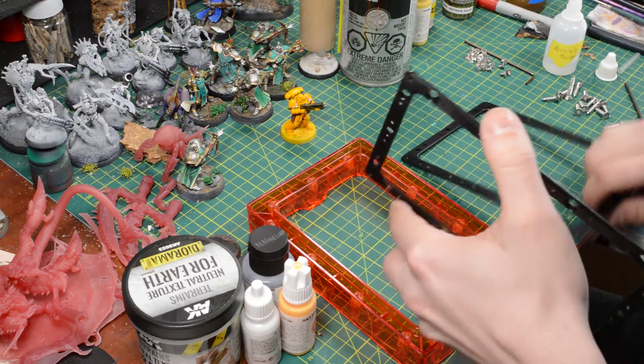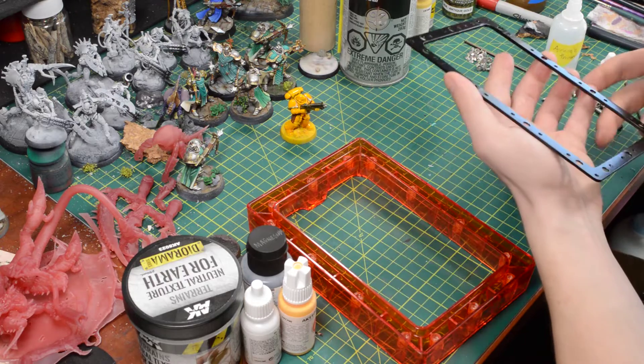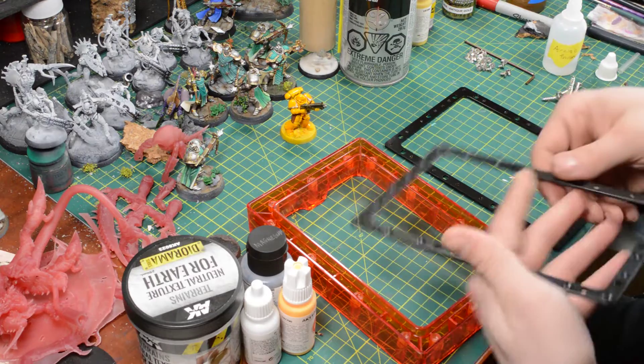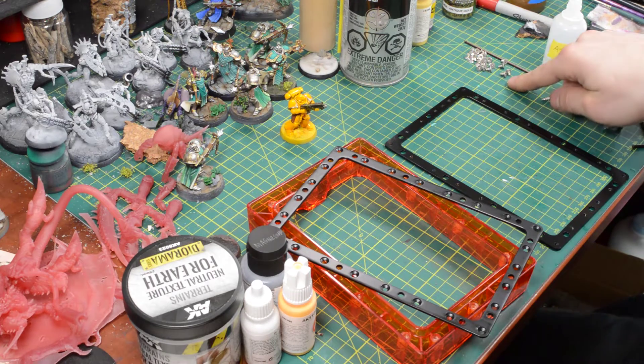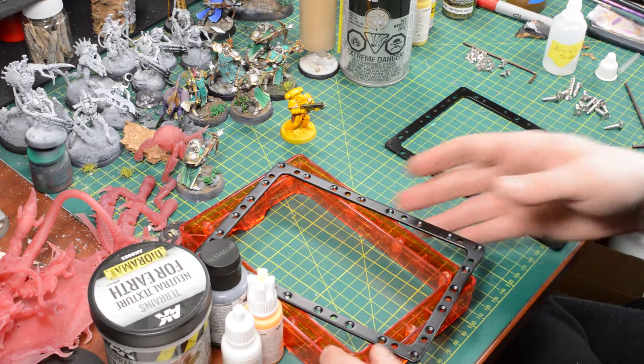This side goes towards your vat, but we're going to do it the other way because we need these countersunk screw holes with the screws to seal our FEP.